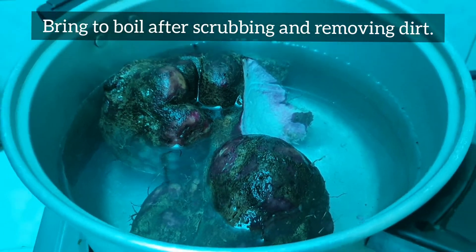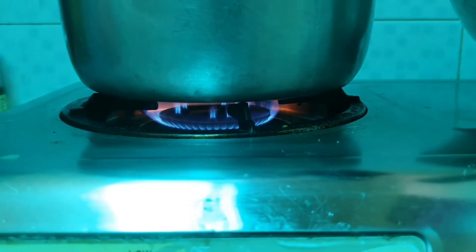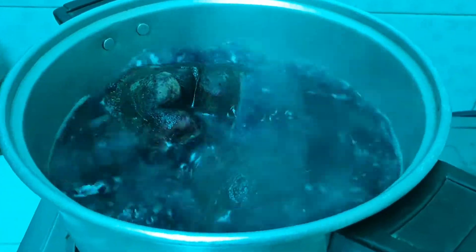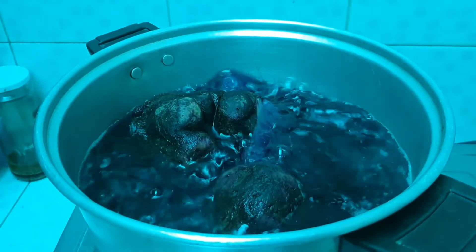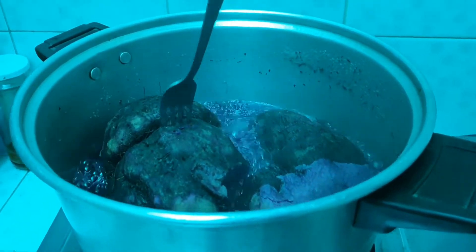First, scrub the ube tubers to remove excess oil and dirt to make sure it's clean when you prepare it. Then bring to a boil until fork tender so it's easy to mash or grate. You can also use a blender or food processor to mash it. Check it once in a while if it's tender.